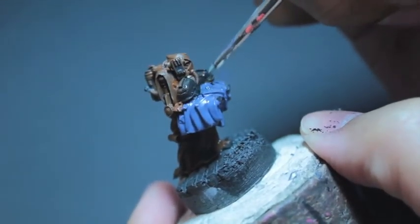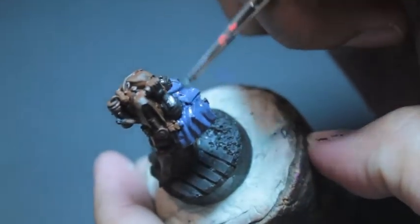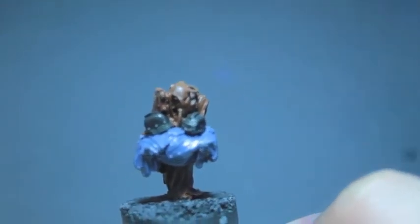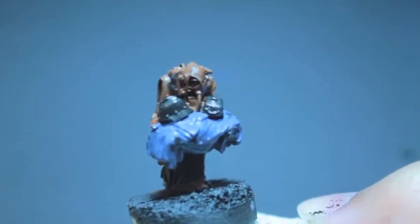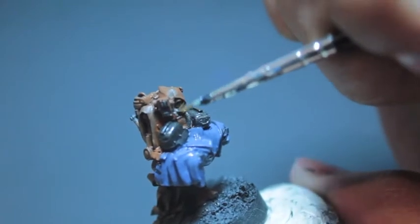Something I noticed right about now — this helmet he's carrying on his left, our right, is a grenadier helmet. You can tell because right under the double-headed eagle on the front of the helmet, there is a little parchment banner. You'll see right underneath the double-headed eagle facing us is like a little banner, and only the grenadiers have that.